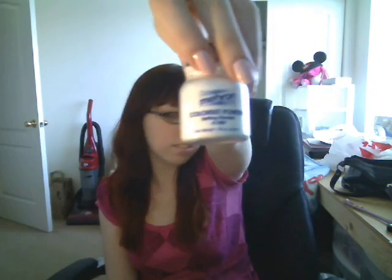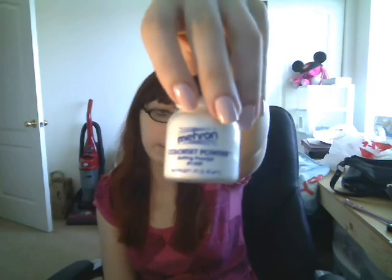What's open? Color Set Powder by Mehron. All these are by Mehron — I just kind of ordered everything all at once. This Color Set Powder I put on after, just to kind of help dry it out.